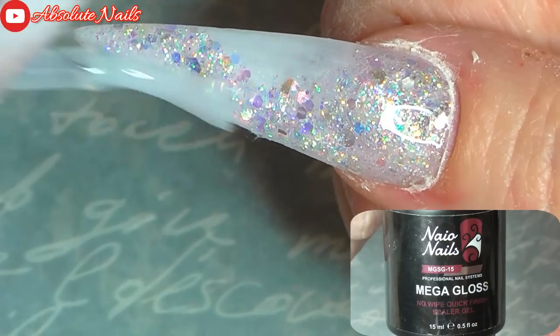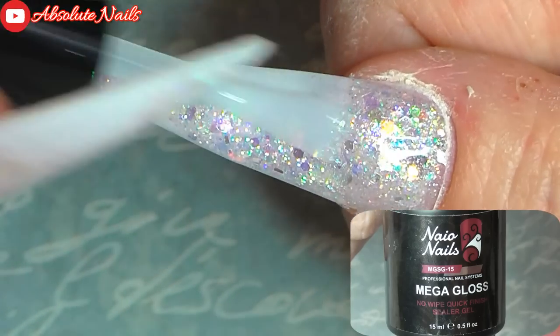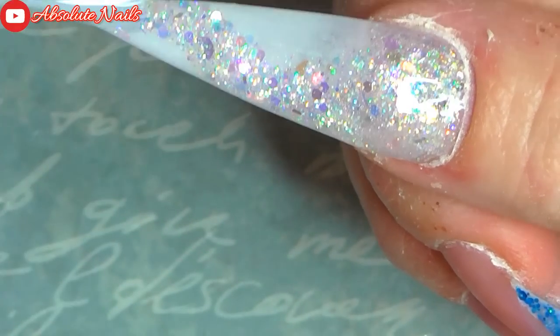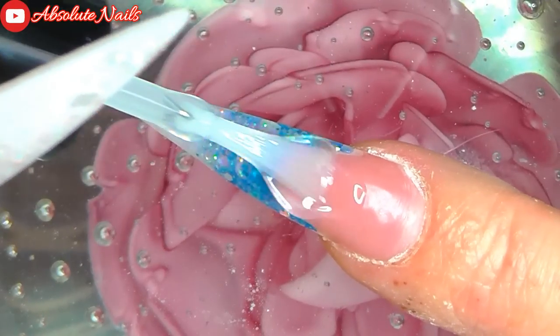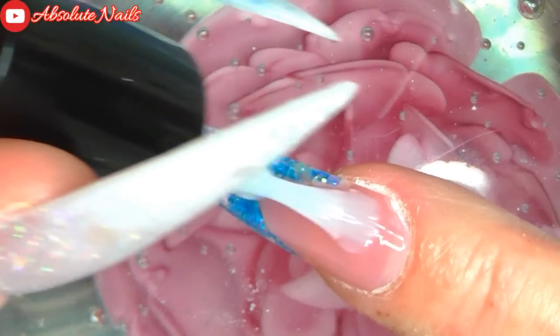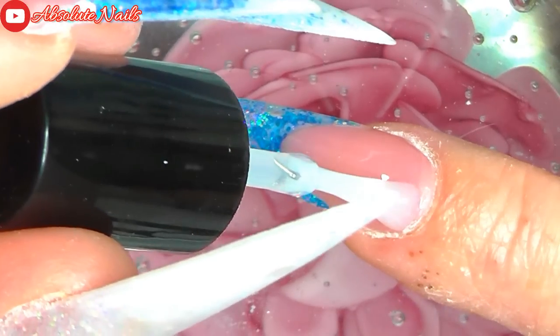Oh my life, that took some filing as well! So I have got to go out now, and instead of getting my nails mucky when I go out, I am going to put some top coat on and then come back tomorrow to do whatever else I'm going to be doing on my nails.